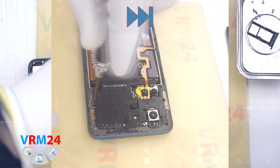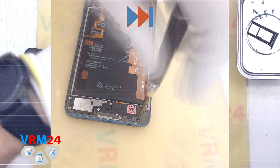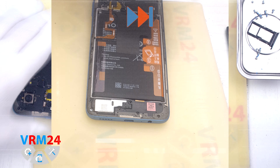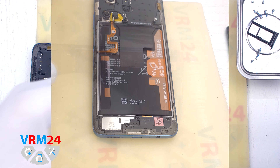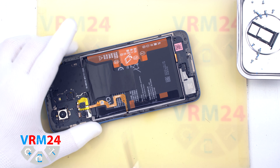We unscrew the screws at the top and bottom. It is better to place the screws on a special surface in an easy-to-remember order so that nothing gets mixed up during reassembly. Please note that we are missing one screw — in this place there should be a small, most likely black screw, which we don't have.